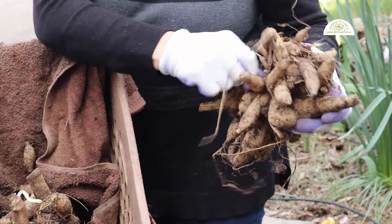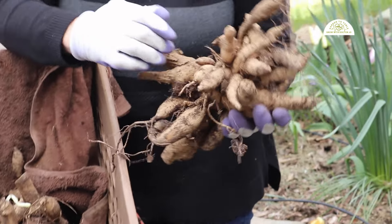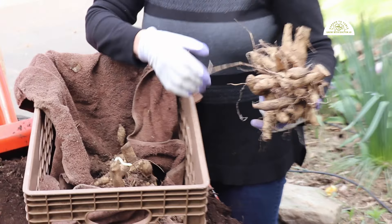The boxes have been in my garage actually over the winter. It's unheated, cool, and dark — a perfect place to store dahlia tubers.